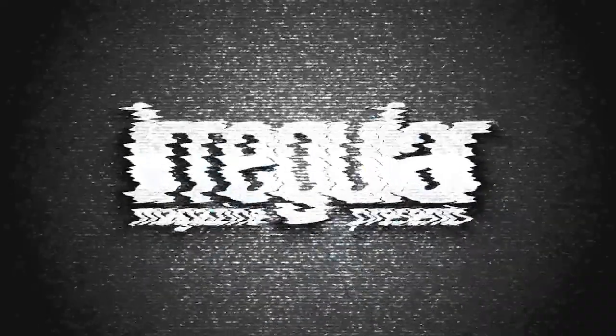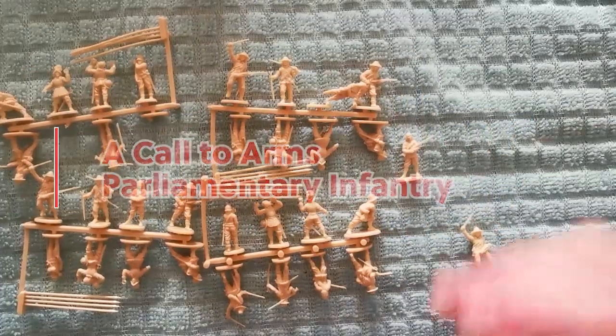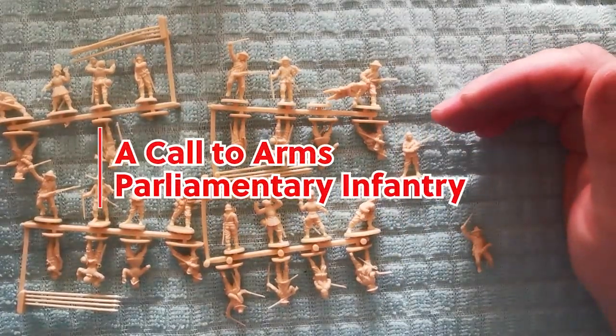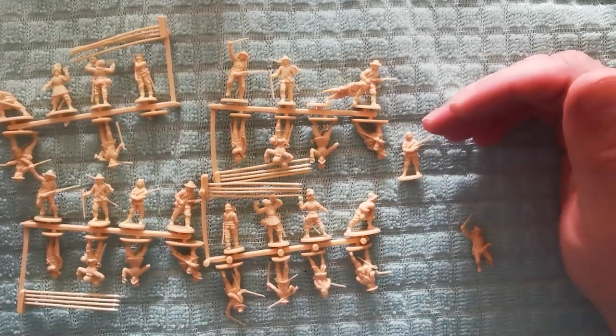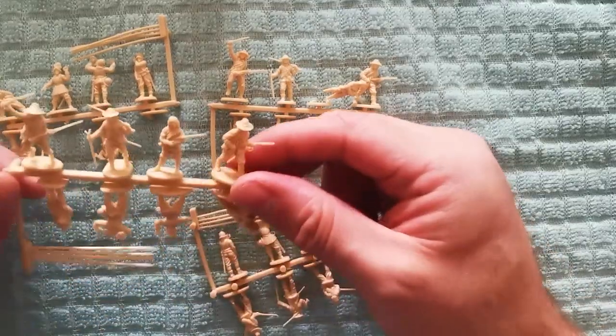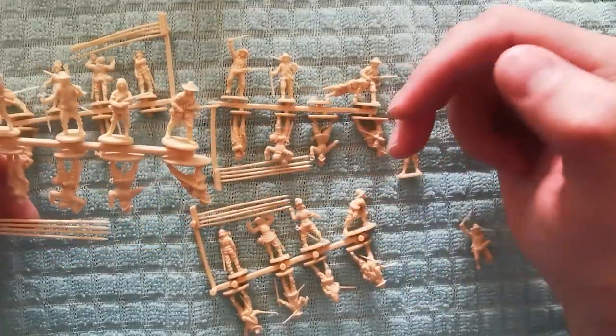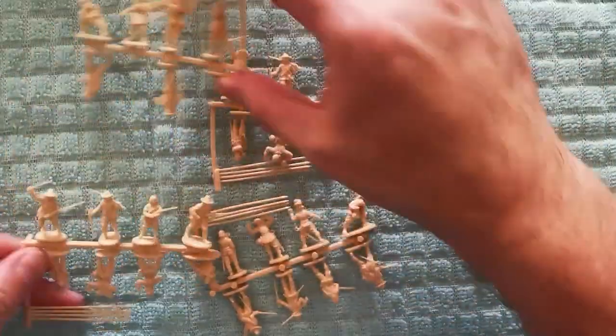Today we're going to look at some 20mm or 1:72 scale miniatures for English Civil War. These are parliamentary infantry and they're made by a manufacturer called Call to Arms. So the ones we're looking at today are the parliamentary infantry from Call to Arms. These are 1:72 scale and there's basically eight different poses and they all come on these sprues.